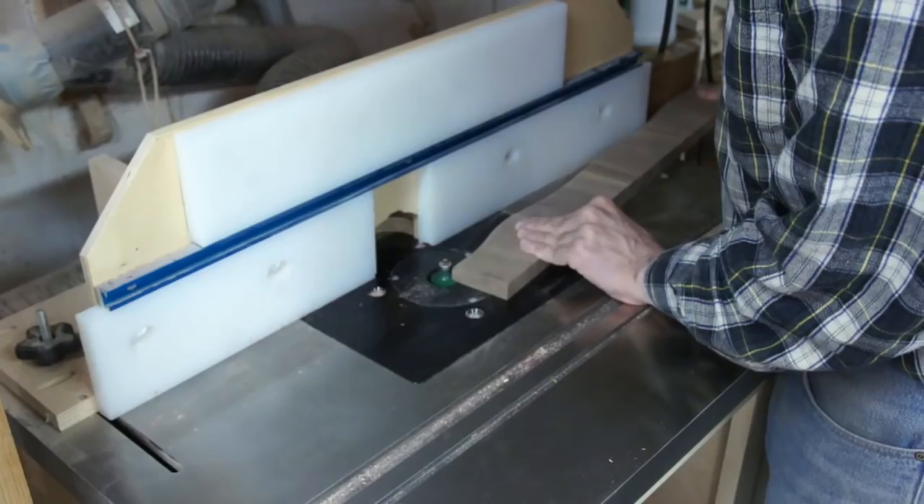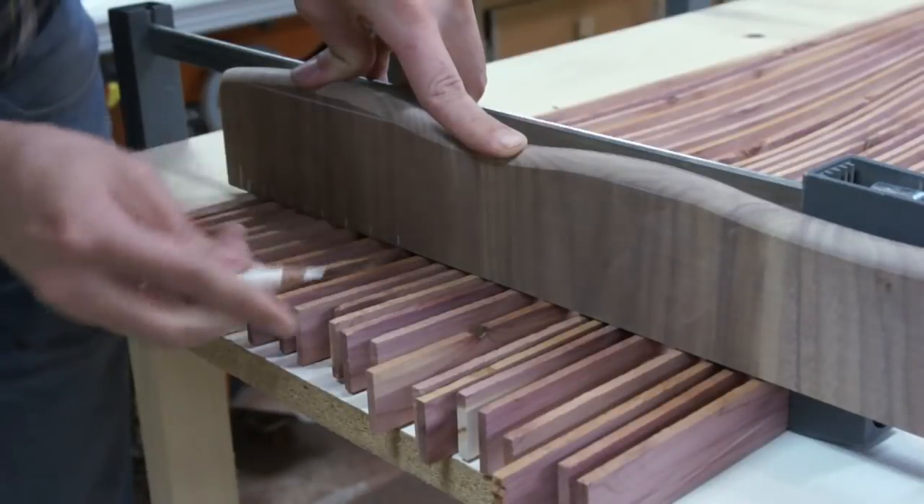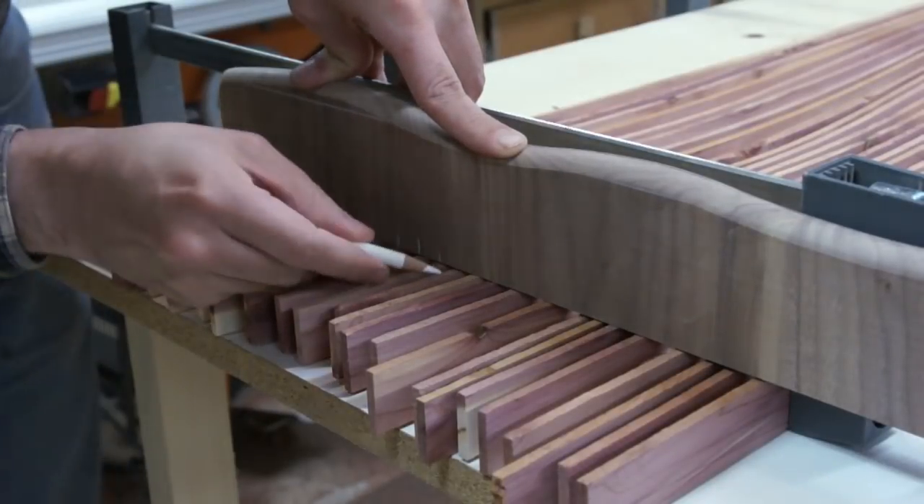I used all the tools at my disposal to make these rails. You don't really see them that much, so it isn't really necessary to do all that — but I could, so I did.